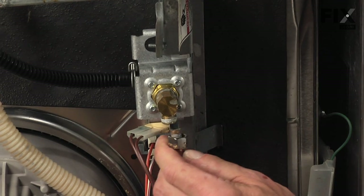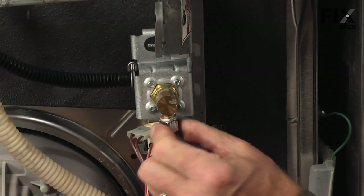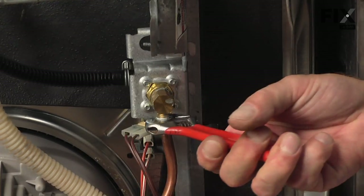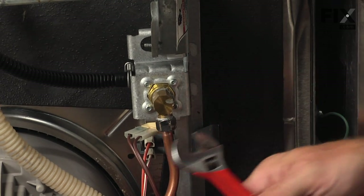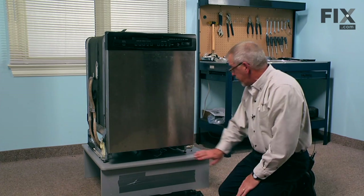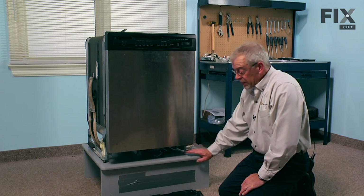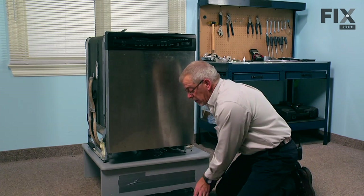Next we'll reinstall the water supply. We want to make sure that that connection is tight as well. Before we put the toe panel on, we'll turn on the water supply to check for any leaks. Once you've verified that there are no leaks, we can reinstall the toe panel.